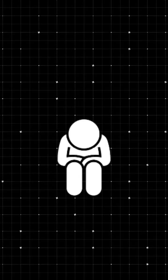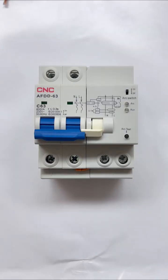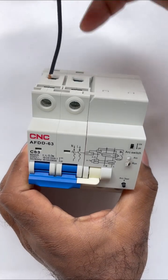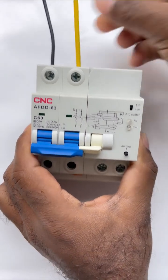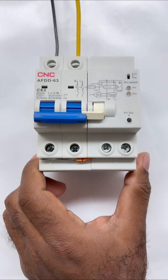Connecting this device is very easy. Simply, on its upper side, you will see that N is written here. So on the upper side, you will simply connect the neutral supply here where N is written. On the other side, you will have to connect the phase supply. From the lower side where N is written, the neutral supply will go to your house, and the phase supply will go from the other terminal.